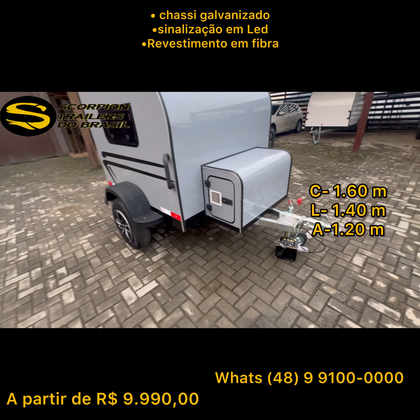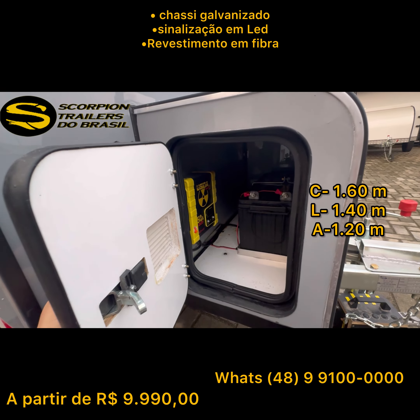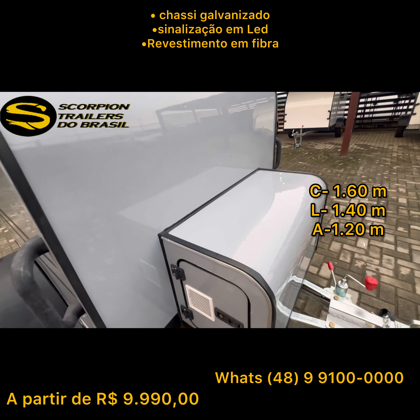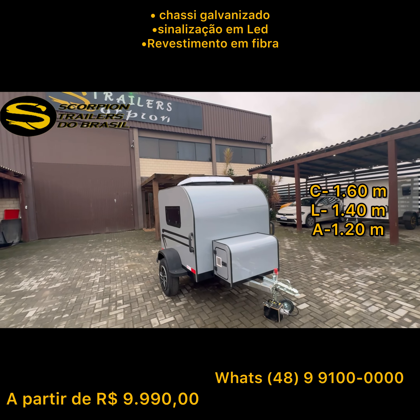Aqui eu acabei mostrando para vocês: nós temos a mini tulha ali, com a bateria e o carregador, que ainda consegue acomodar alguns pertences. Então curte o vídeo aí e comenta o que você achou!